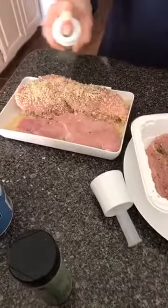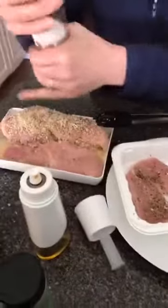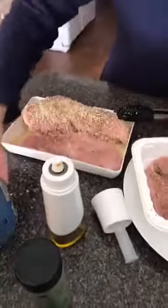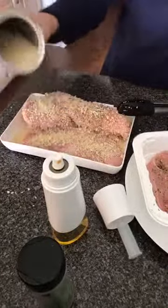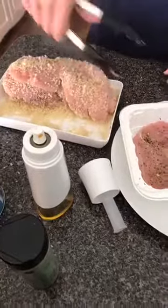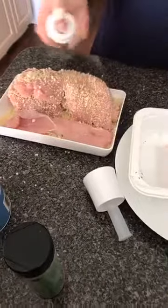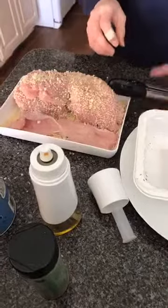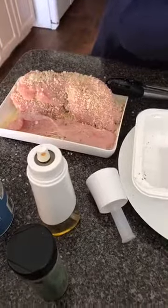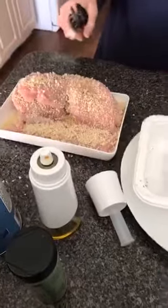I chose the panko because it's nice and crunchy, which is what my family likes. We're going to spritz that again and then add some salt and pepper. I already added Italian seasoning to the other side — that's our Pampered Chef Italian seasoning. I'm going to put some more panko on there, and we have one more to do, so we'll get that done quickly. This is part of our dipping tray set, and I've already heated up my pan, so I'm just going to go ahead and set these in.